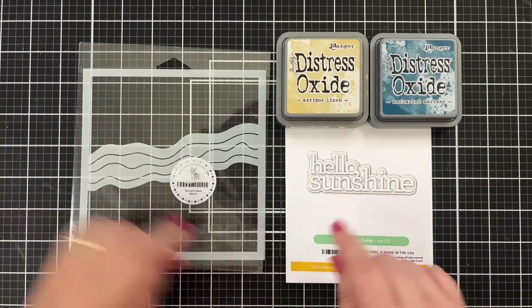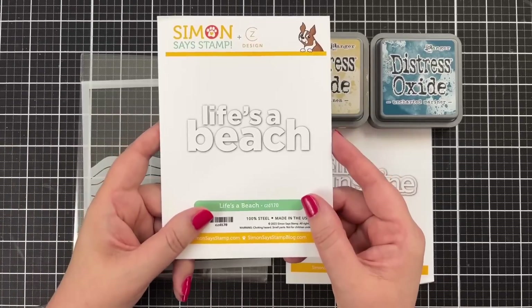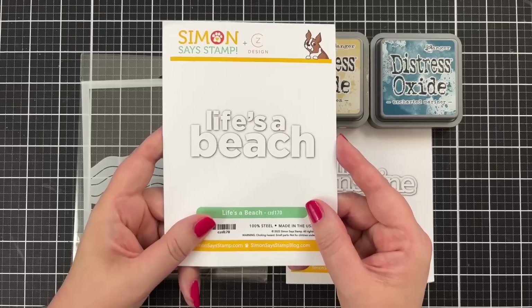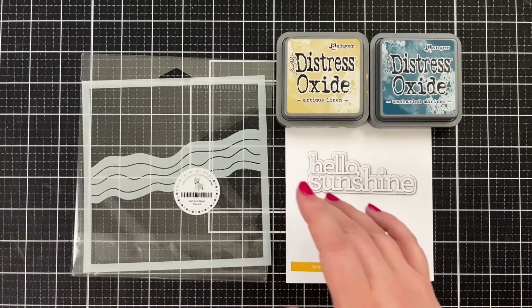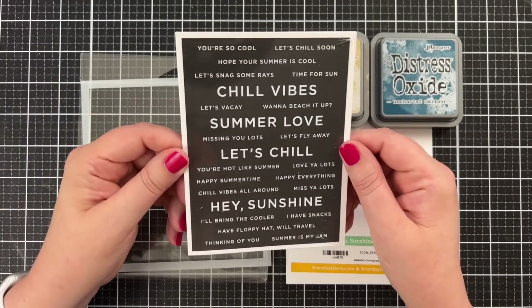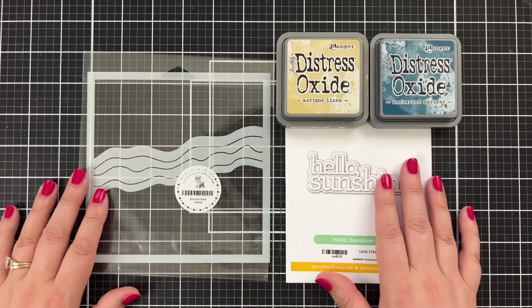I've also got Hello Sunshine, although I have another die from my collection called Life's a Beach - I may change my mind. I think I want to go with Hello Sunshine. I also have some cute little sentiment strips that I'm going to try to work into today's card project. So let's get set up for some ink blending.